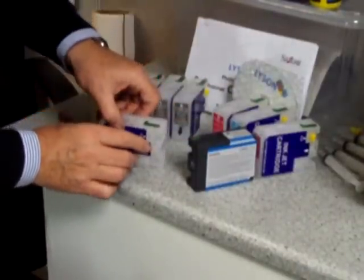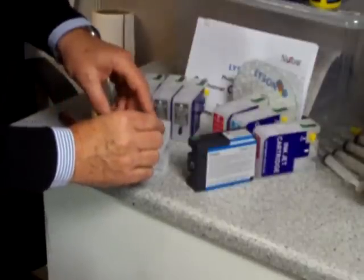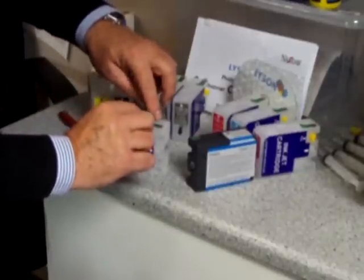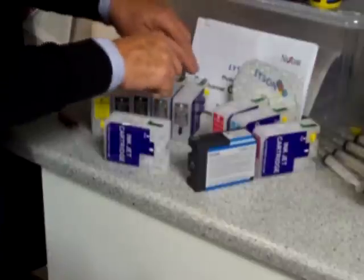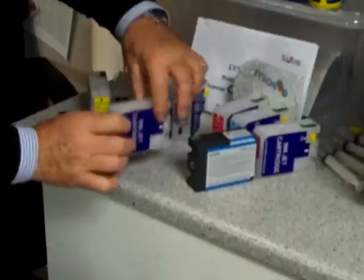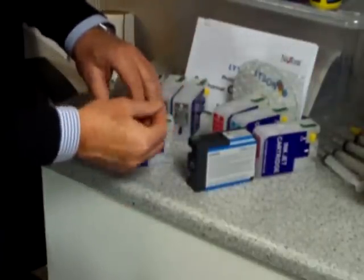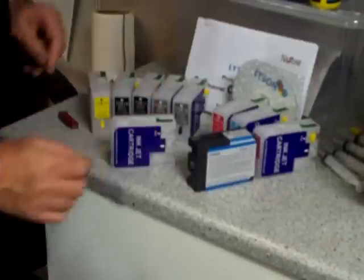This is the important bit at the moment — we've got our carrier chip. It's important not to confuse this chip with another one or swap them around, because each of these refers specifically to a particular colour. So make sure that if you're taking this off, it stays with this particular cartridge.